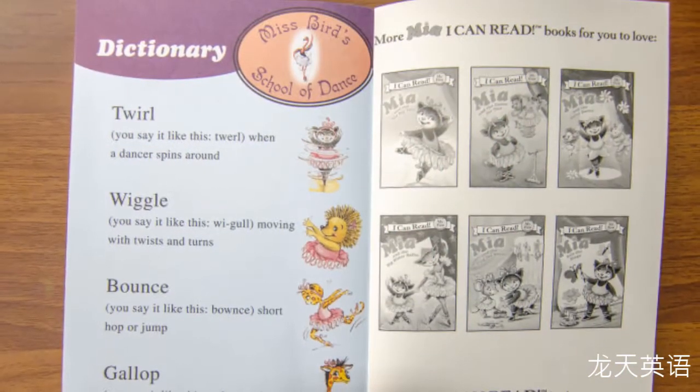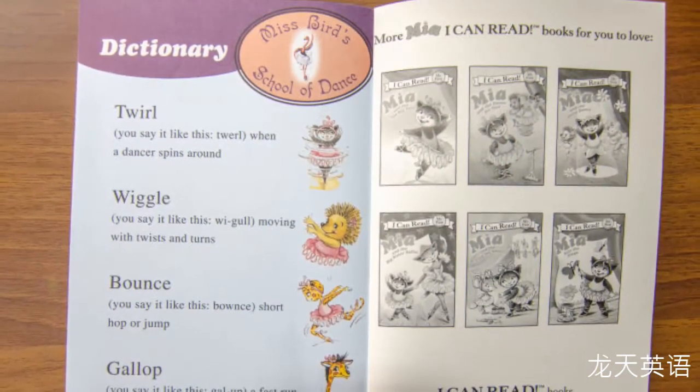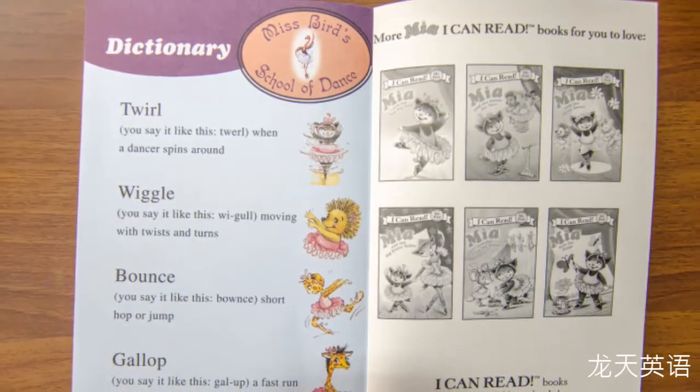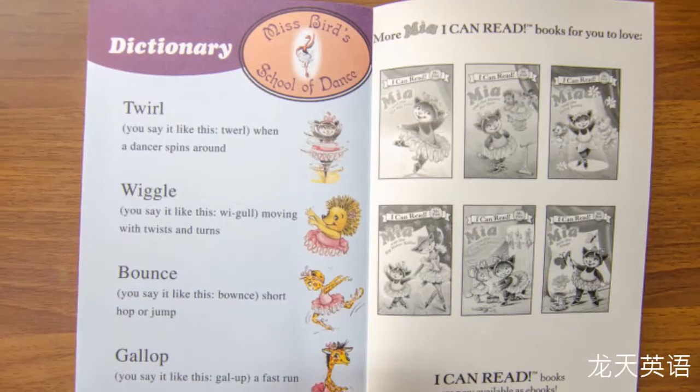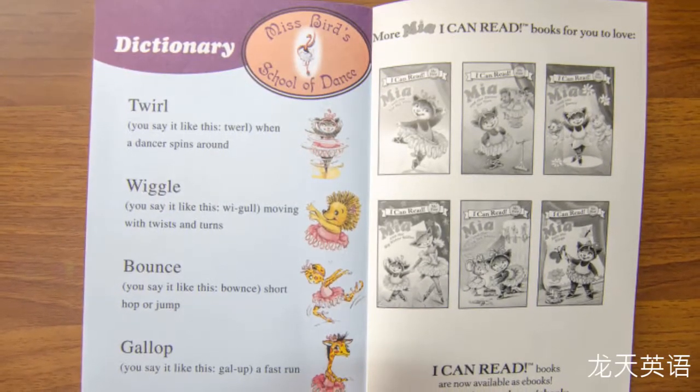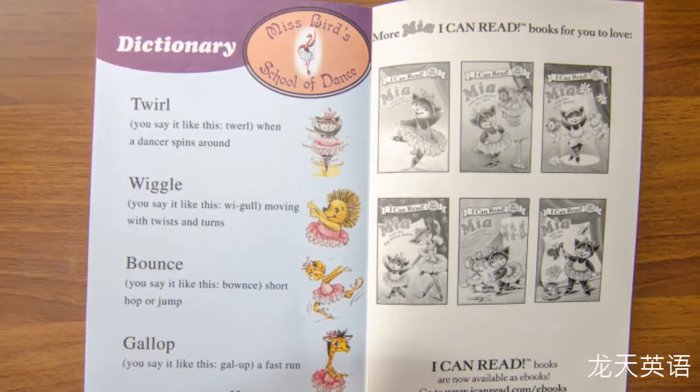Ballet slippers — you say it like this: ballet slippers. They're the shoes worn by ballerinas. Jazz — you say it like this: jazz. It's a type of dance that involves tap and shaking around.